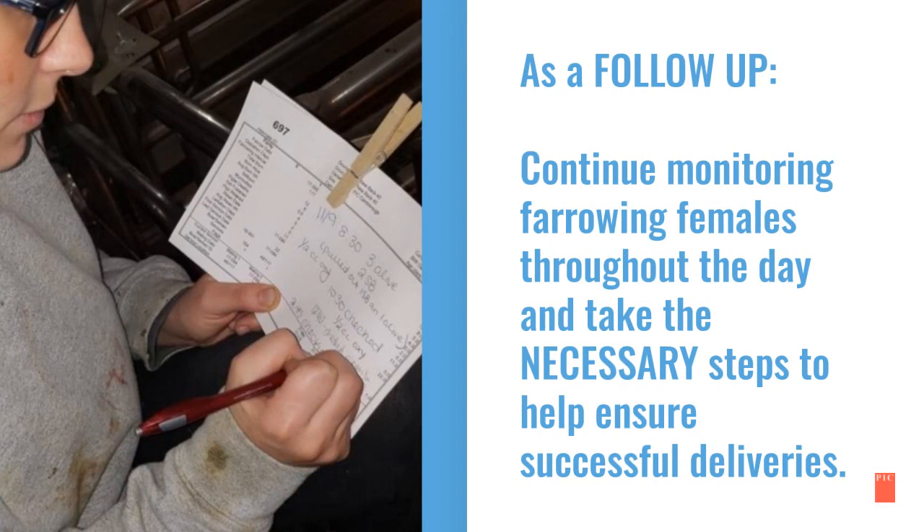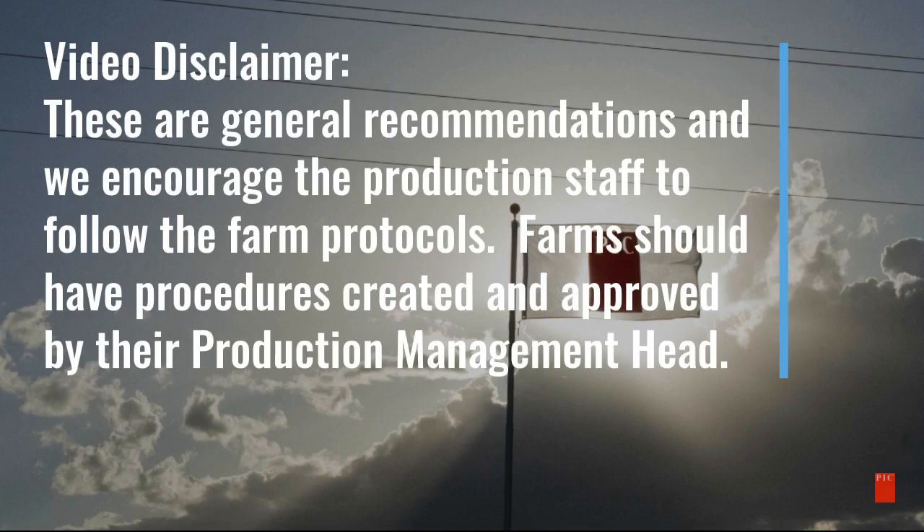As a follow-up, continue monitoring farrowing females throughout the day and take the necessary steps to help ensure successful deliveries. These are general recommendations and we encourage production staff to follow their farm protocols. Farms should have procedures created and approved by their production management head.